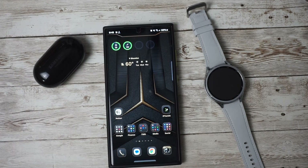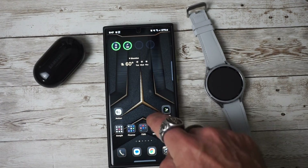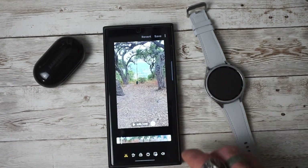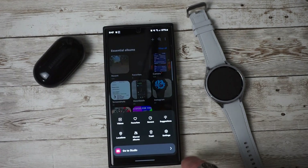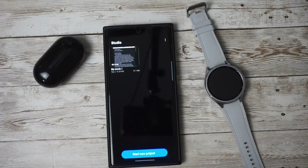Samsung has also introduced a new video editor. You're able to make video projects on the go as well as use more enhanced editing tools. To access this, you can simply go into your gallery and hit the hamburger icon, then go to Studio.